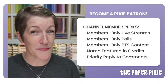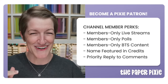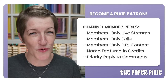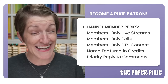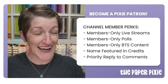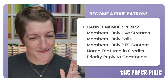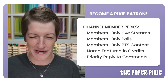I've also announced my Pixie Patron YouTube channel members. It's $4.99 per month — you get a members-only live stream, with the first one next Thursday, October 19th at 8 PM Eastern time. I'll still be live every Wednesday, so nothing changes for that. Additional perks include behind-the-scenes photos, polls, a shout out in the credits, and priority replies to your comments.